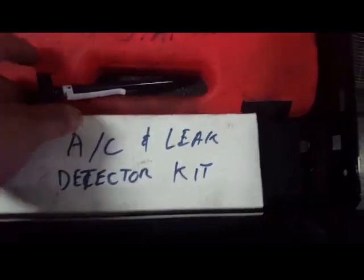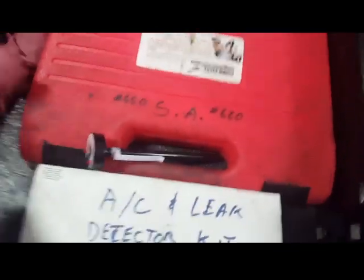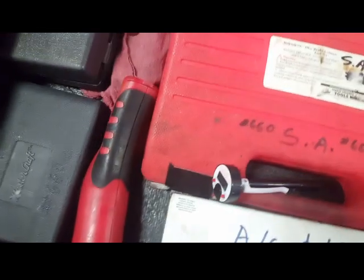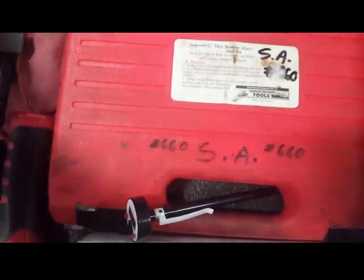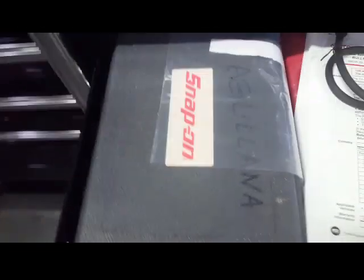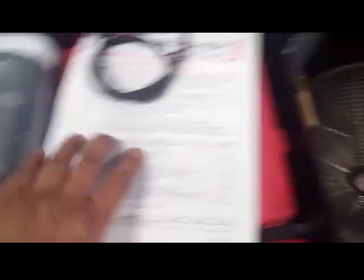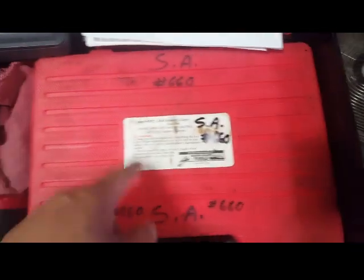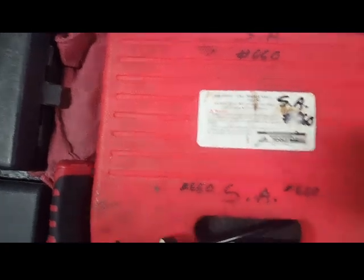Back here I've got my AC leak detector kit, a thermometer for the vents, another UV light — actually a UV flashlight somewhere — small screwdrivers, a Snap-on coolant pressure tester kit, a seal puller, and a brake caliper depressor kit from Harbor Freight — and believe it or not, that's also from 2004 and still holding up.